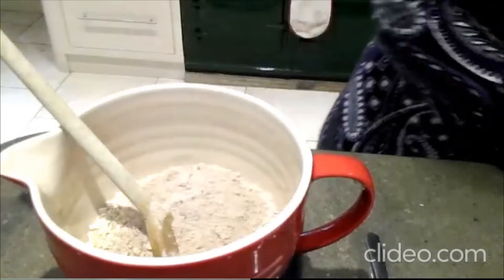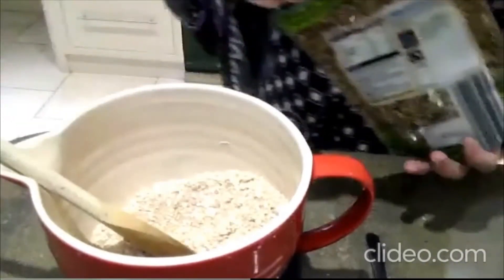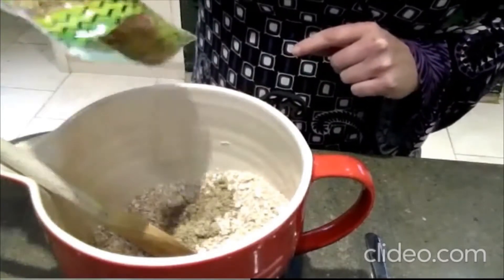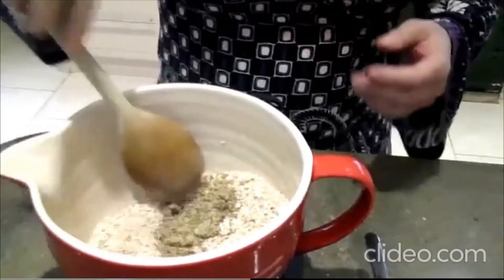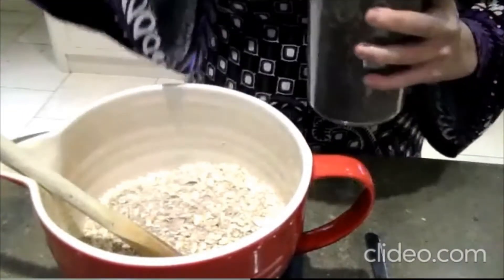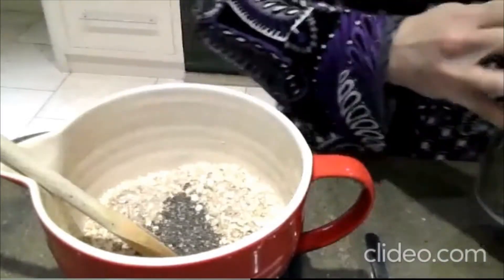So we've got our protein powder and oats — just give that a little mix up. Then I'm going to add in 15 grams of flaxseed. Flaxseed is really good for you, very easy to find — you can get it in Lidl and Aldi and all kinds of places. It gives you loads of fibre. Now we're going for some chia seeds — again 15 grams. They have a habit of flying everywhere, so slow and steady with those.